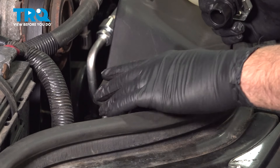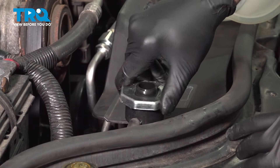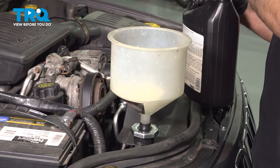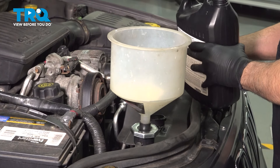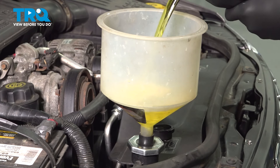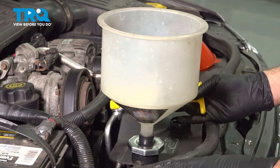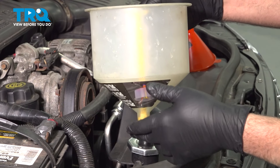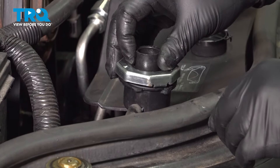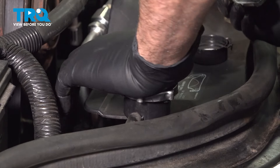Let's go ahead and top off our radiator. Remove our cap, set that aside, and set up your funnel. Fill up our radiator with the manufacturer-specified coolant. Once the radiator is filled up to the top of the neck, remove your funnel and install the radiator cap, making sure it's fully seated.